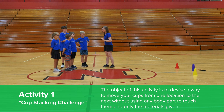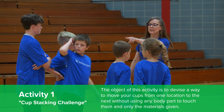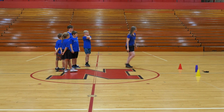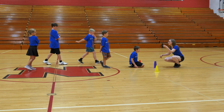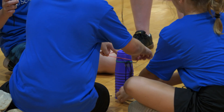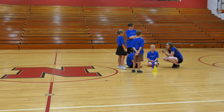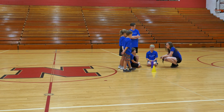The object of the activity is to take those cups and move them from this section to that section without your fingers touching the cups. Here's what you have to work with: some string and some rubber bands, and that is all you can use. As a group you have to think critically, problem solve, come up with different ideas, and work together as a team to design something that will help move these cups from here to over there.